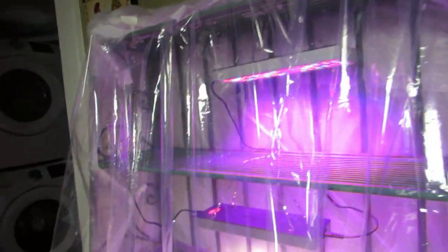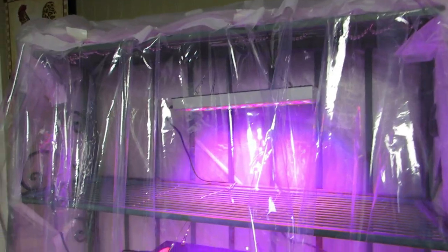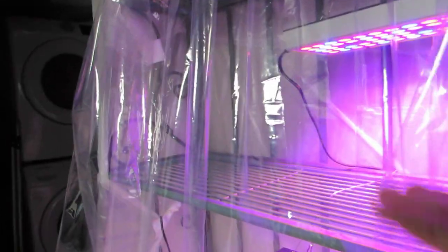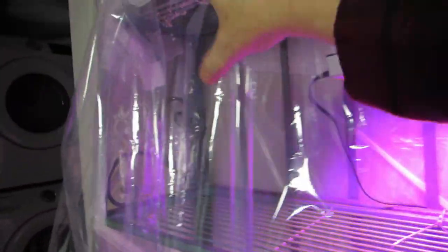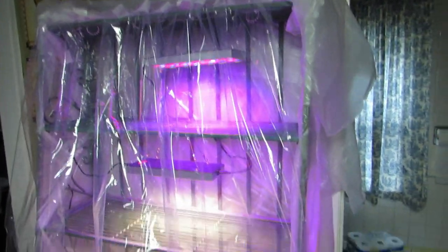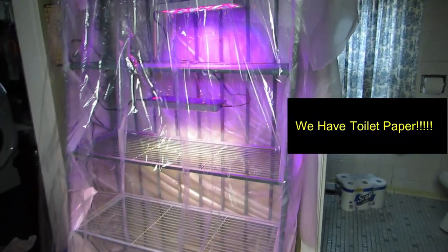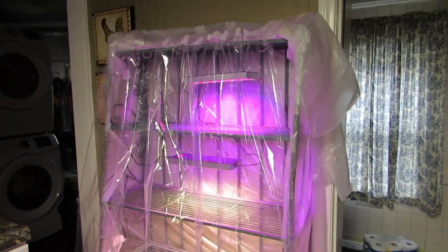I might have to cut this down the middle because it doesn't slide — there are wires going this way. I have four hooks on each section. Actually, I don't have to cut it; I'll just get into it from the side. There's my finished DIY greenhouse.